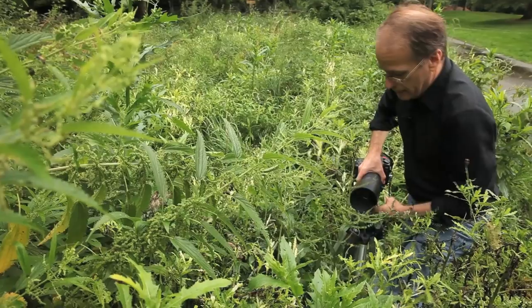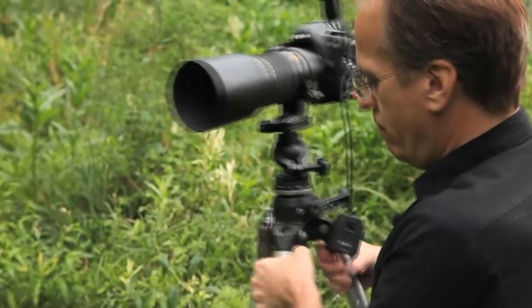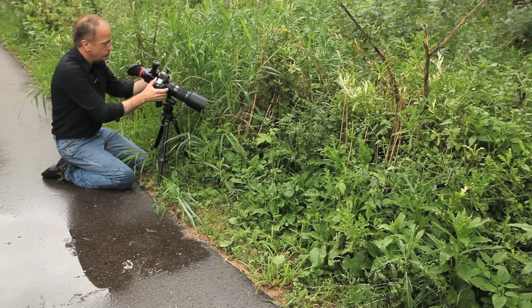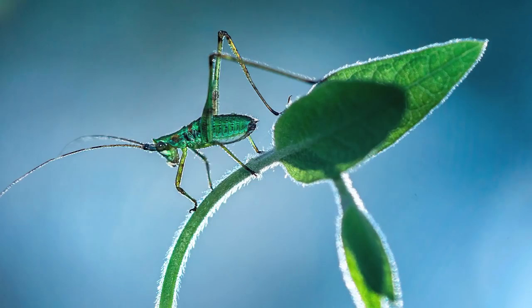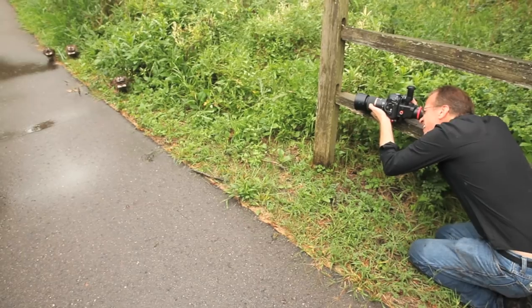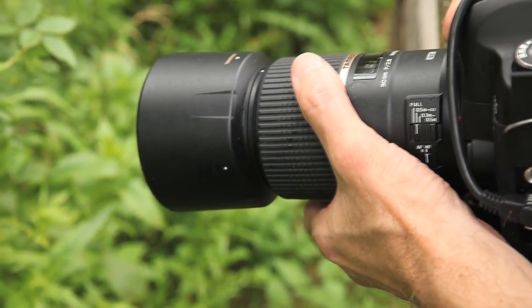Sometimes the tripod legs are knocking into the grass that's holding your subject, in which case you've ruined your picture. Using a tripod can slow you down enough to pay more attention to composition and lighting, and spending that time will always result in better images. I'm almost always using a tripod, but when I can't, it's really nice to have Tamron's 90mm macro with vibration compensation. It gives me just enough of an edge to get a sharp image when I'm hand-holding.